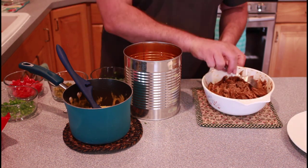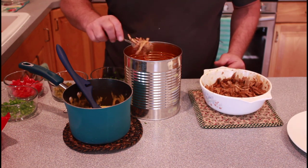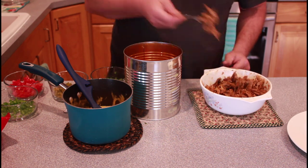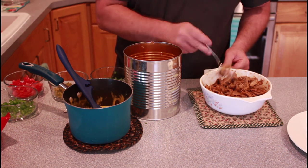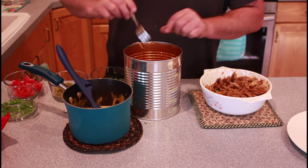And I almost forgot — we're gonna use this smoked barbecue pork that we made last weekend. You can use chicken, seasoned taco meat, anything you choose. So we're gonna put this in there and just keep on repeating layers. Stay tuned — you get to see what it looks like when we pull it apart.